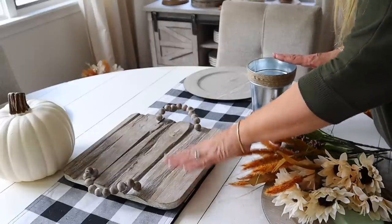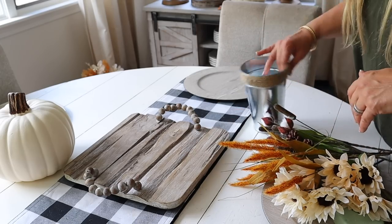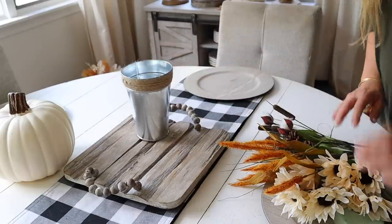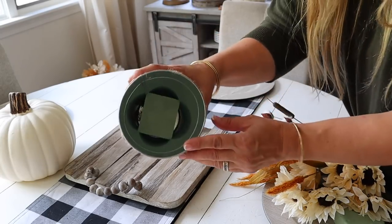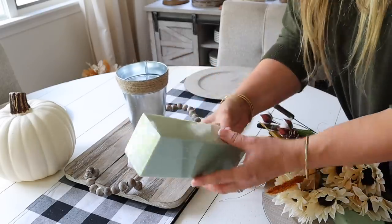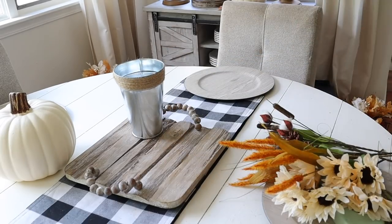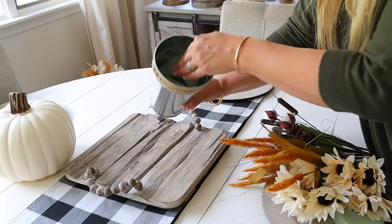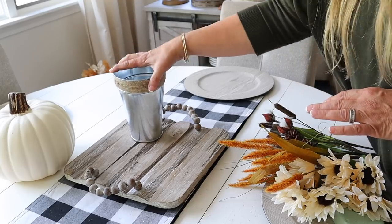First up, I'm going to use this tray on my kitchen table. I got it for 90% off at Hobby Lobby. I'm going to use that tray as a base to put my container on. Here is my Dollar Tree container. I'm going to use a piece of floral foam tucked at the bottom to stick all my stems in. The floral foam keeps everything in place — if it tips over, your stems won't all fall out.